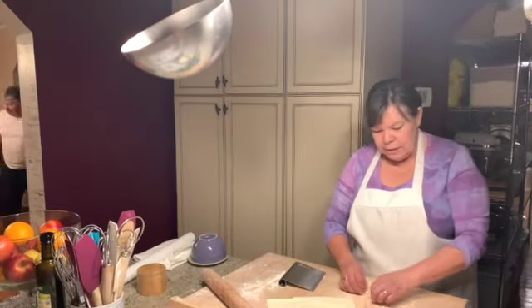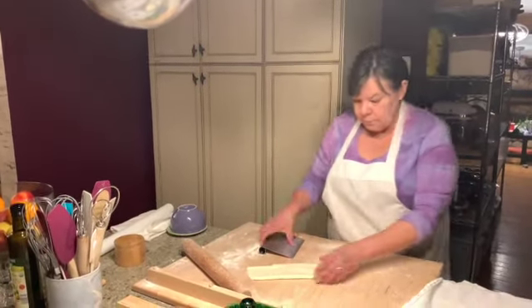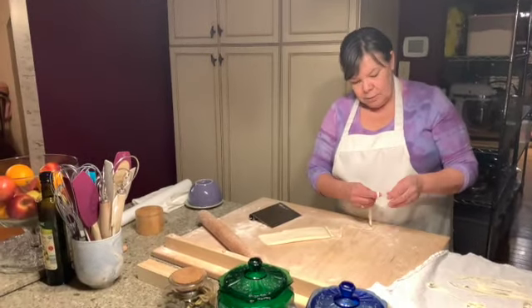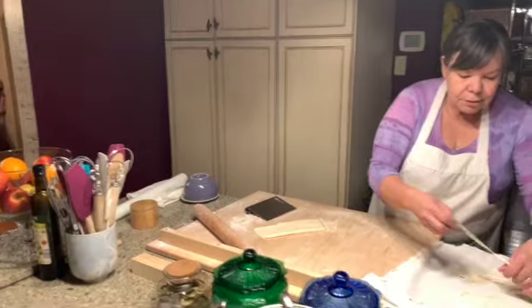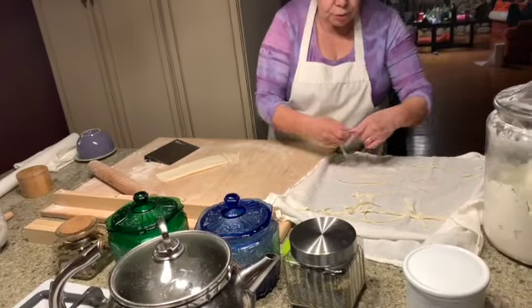While you're rolling out your dough, you should be boiling your salt water, because you want your water to be a rolling boil when you drop the pasta in. You want to take the noodles apart because they won't cook on the inside if they're stuck together. Make sure they're spread out a little bit — they'll dry up fast and you don't want them too dry.